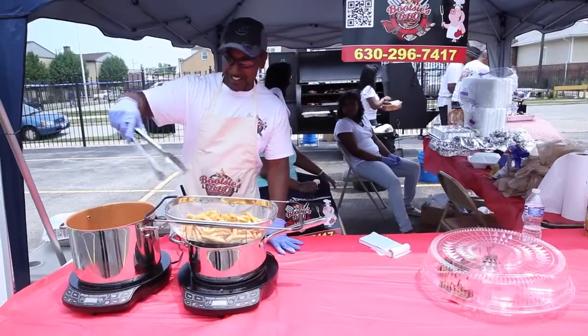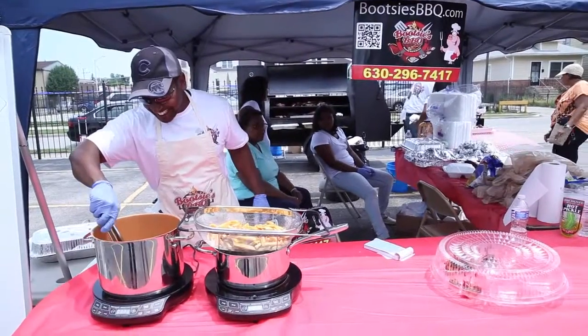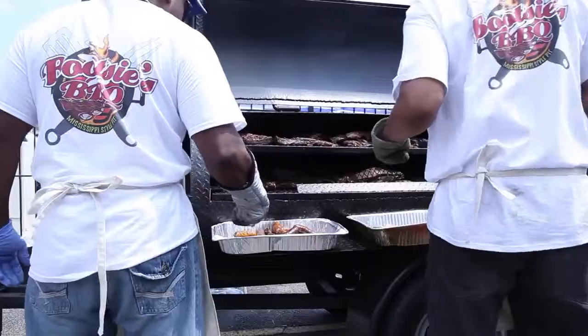For example, fries. Fries are a big sell for us. And the PIC keeps it a perfect 375, keeps the fries crispy and golden. I don't even got to worry about it. It gives me time to do other things.